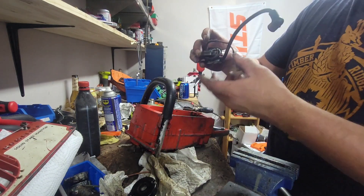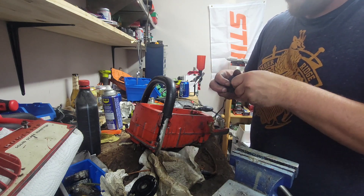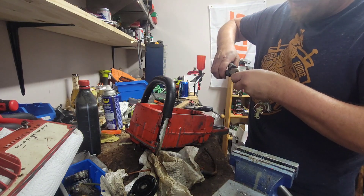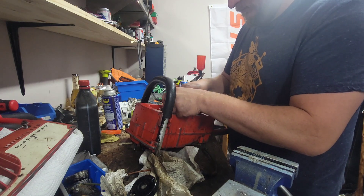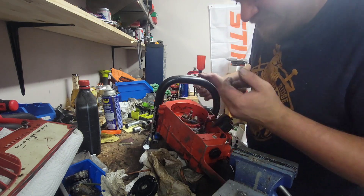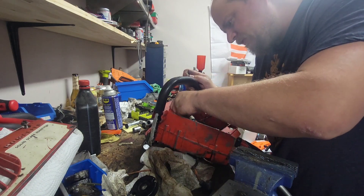Now the point setup that came out of that other saw - everything's here. A lot of people don't like points, but they seem to work okay. I have a lot of Homelites that run points and in some ways they're less problematic than some of the saws that have electronic ignition.